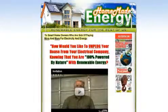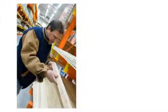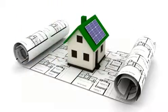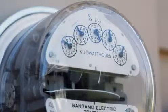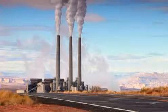But times have changed and now there are ways to create your own power by buying inexpensive materials from your local hardware store. You'll learn what you need to buy and how to get the best price. You'll be able to follow step-by-step instructions on how to assemble your green energy units. You'll dramatically reduce your energy costs and be able to sell your excess energy back to your utility company.